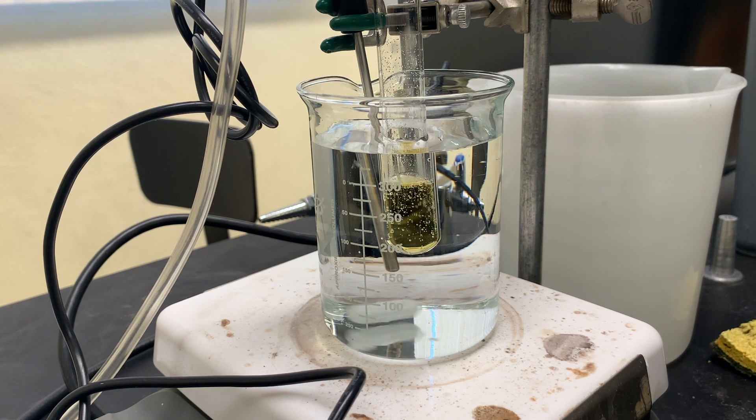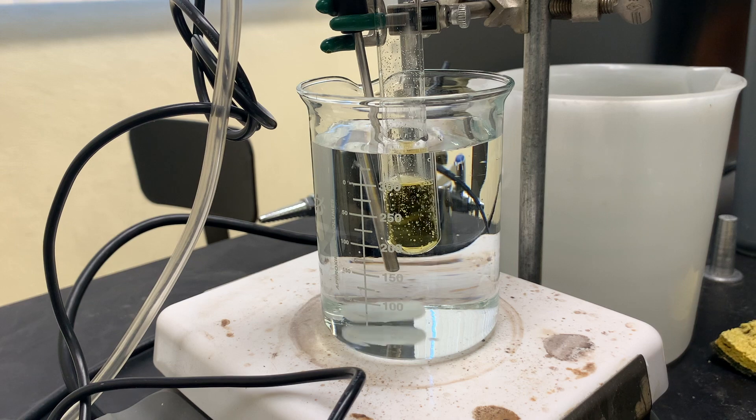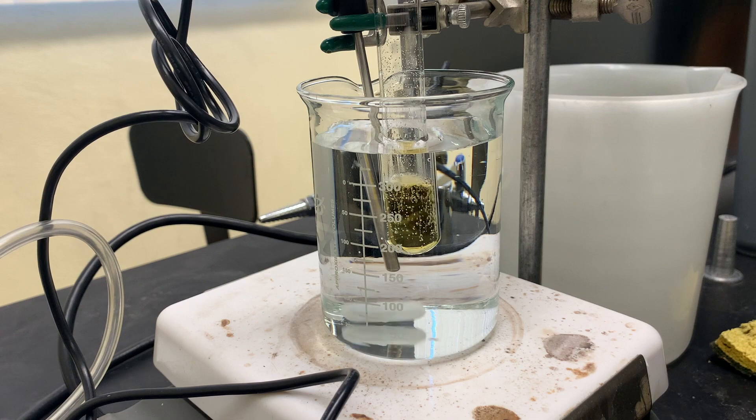While y'all are enjoying this, I'm going to start measuring out the solutions for a repeat of the run. And there it went — the stopper popped out.